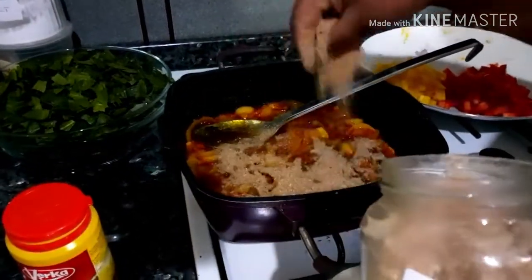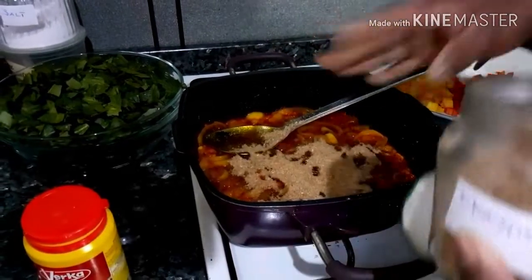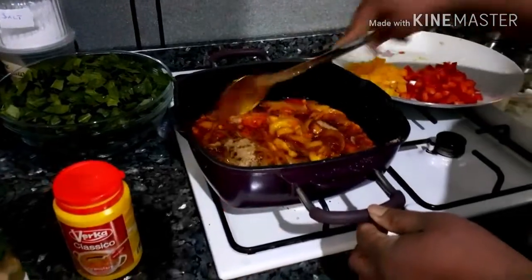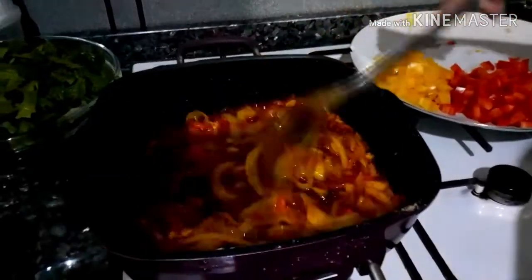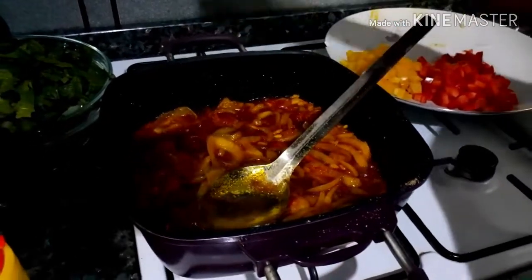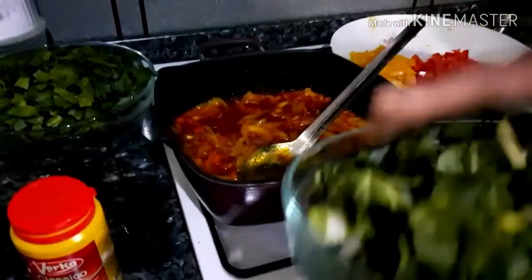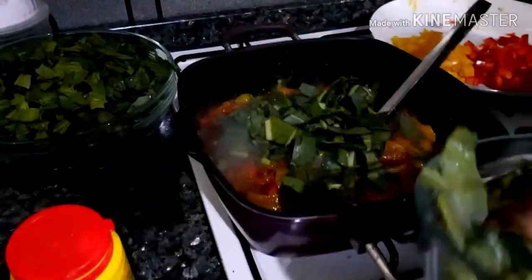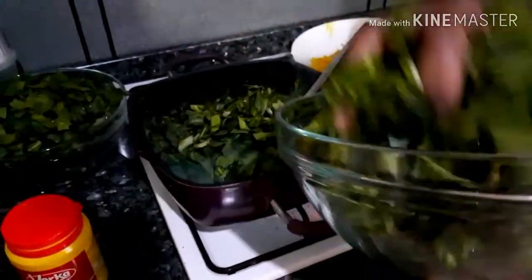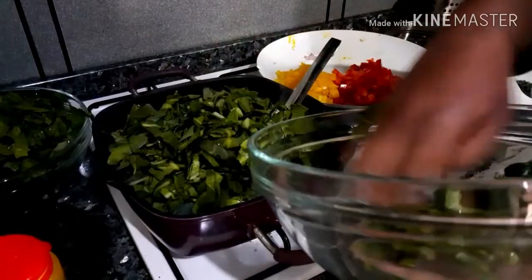I like to be generous with the crayfish. Stir. You can now add your vegetables. I'm adding the custard leaves first because they're harder than the spinach, so this goes in first.